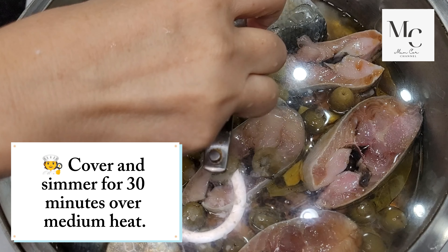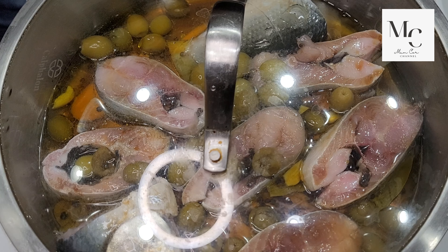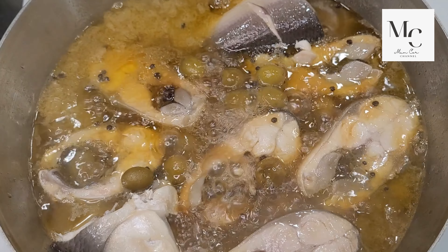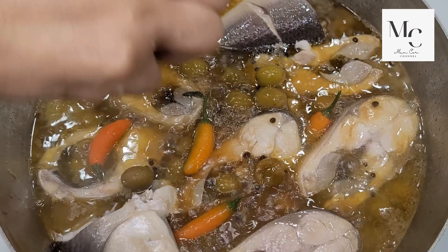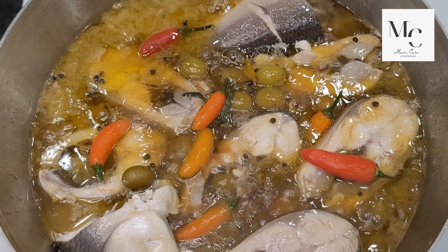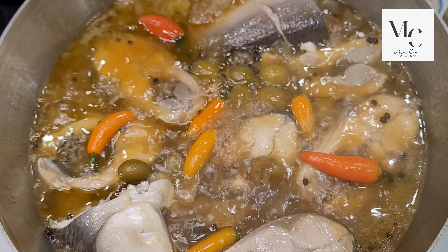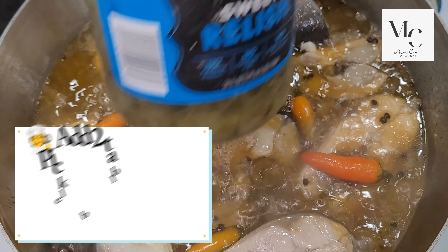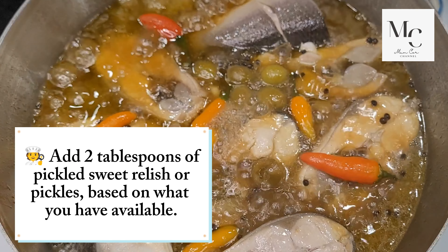Cover and simmer for 30 minutes over medium heat. Introduce chili peppers. Add 2 tablespoons of pickled sweet relish or pickles, based on what you have available.